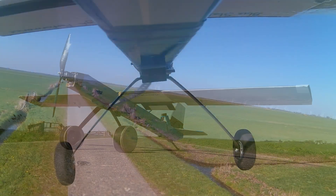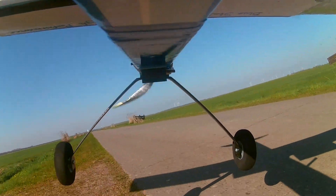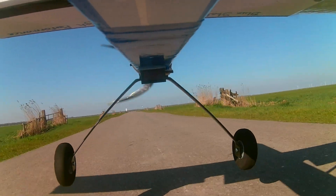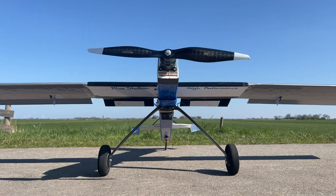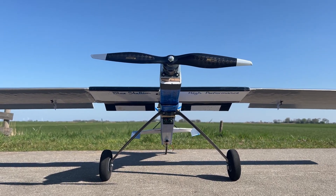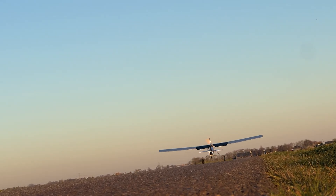The fuselage is constructed with foam board and greatly reinforced with wooden materials like paint sticks, and the thick airfoil construction tailored for high lift and slow flight characteristics was the obvious choice, aiding in short takeoff and landing performance. The custom-made landing gear from carbon fiber is removable from the bottom of the fuselage, while the rear tail draggers simply fix to the fuselage and have no steering function.